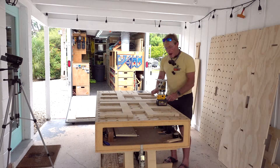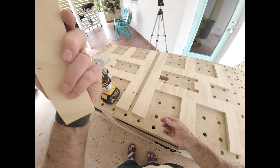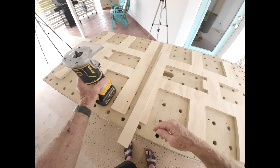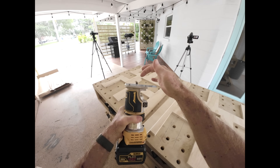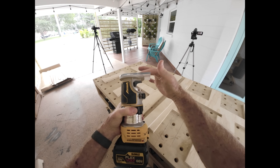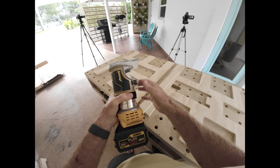To make sure I have it just right, I'll grab a piece of the scrap that came packed with it. I've got it dialed in, but I just want to double check — you want it just barely sticking out above the foot of your router.